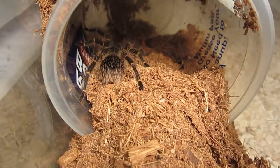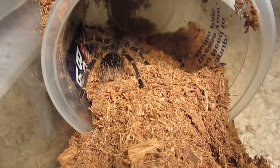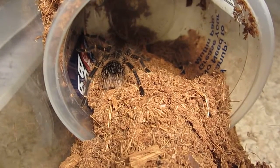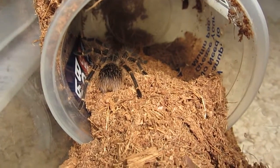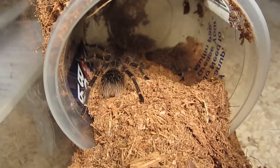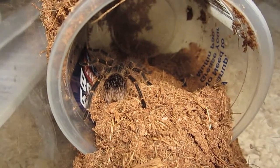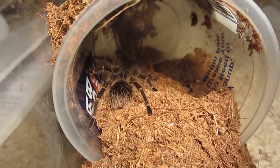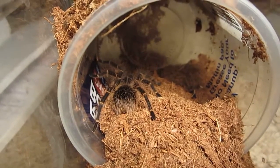Here is my young juvenile male Grammostola pulchripes, the Choco Golden Knee, and he's kind of hit or miss when it comes to feeding on camera. I think I'll actually give this one a cricket, because the mealworms I have left are, in my opinion, a little bit too small.